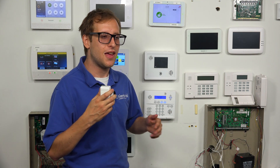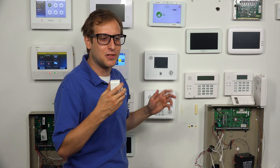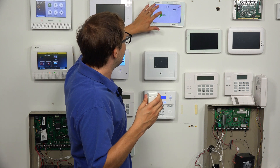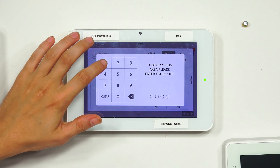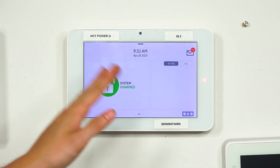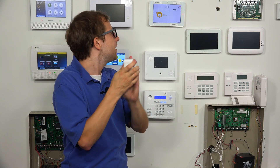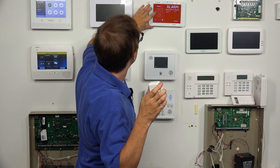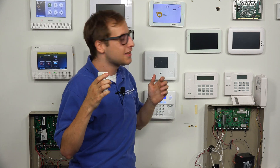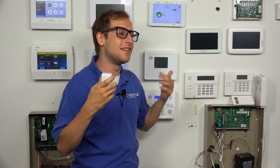I'm going to put the system into arm stay mode and trigger an alarm by tapping against the sensor to detect a shock wave. Headphone warning — this will be loud. We'll arm stay and input our master code, which is still at the default 1234. And you see, we got the sensor to fault. The magnet was still aligned with the sensor, so it detected the shock wave and that's how we triggered the alarm.